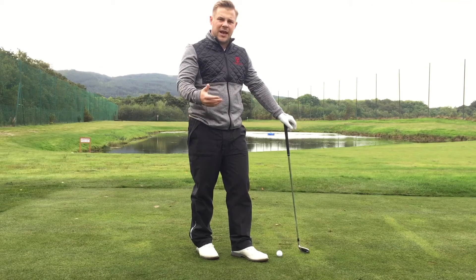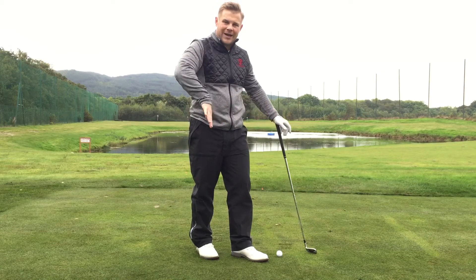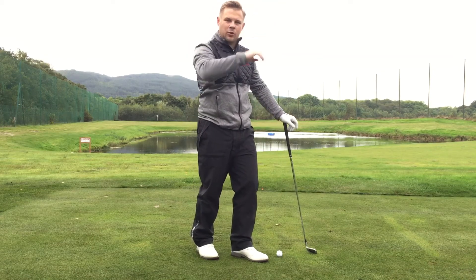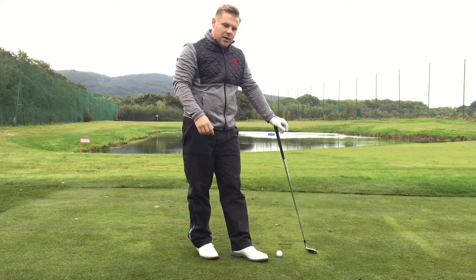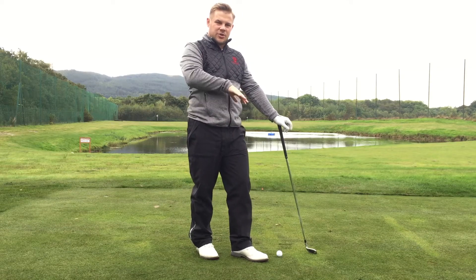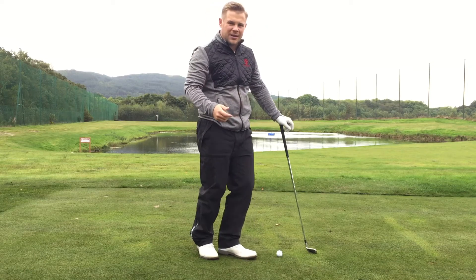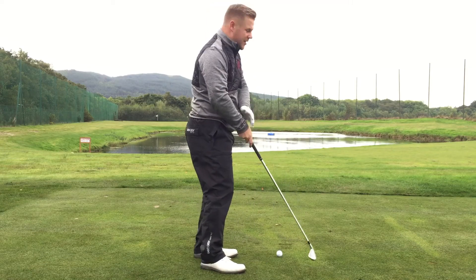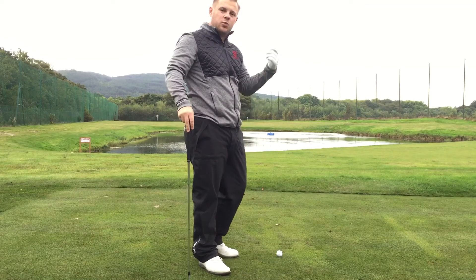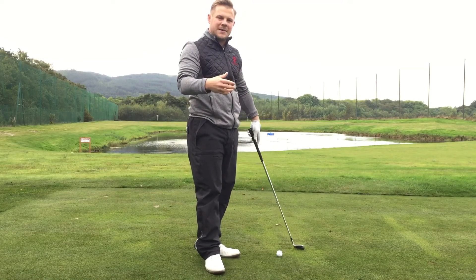Then it comes to actually executing the shot. What we've always done is move the ball back in our stance, trying to hit down and get that low flying shot. I used to try this when I was younger and when I would go and play in competitions, I'd move the ball back in my stance and I'd hit a lot of shots that would go well out to the right, and then maybe the next shot I'd really use the hands and I'd hit this big hook and the ball would finish well off to the left.